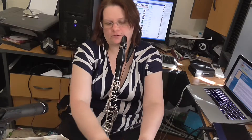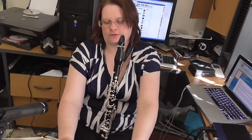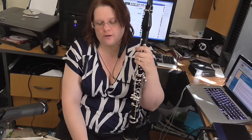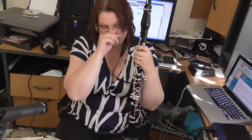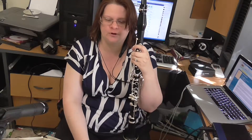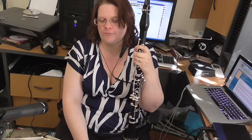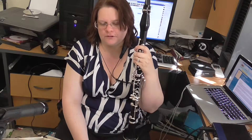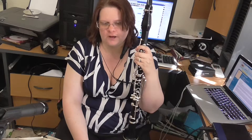Hey folks, Kathy Williams-DeVries here bringing you the second video in my series on the Nielsen. I would like to qualify that I've never actually gotten this up to public performance, but I have studied it both at an undergraduate and postgraduate level here and in the UK.